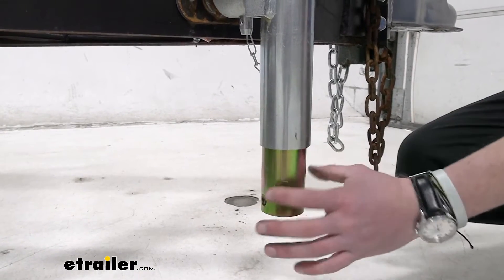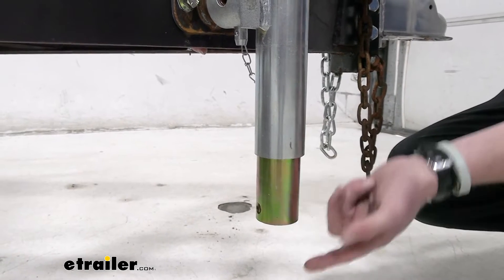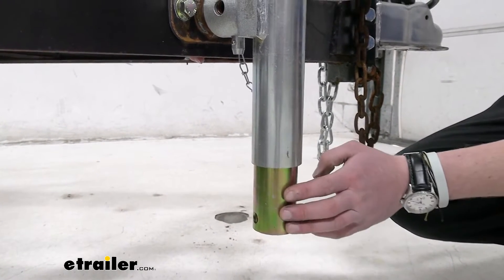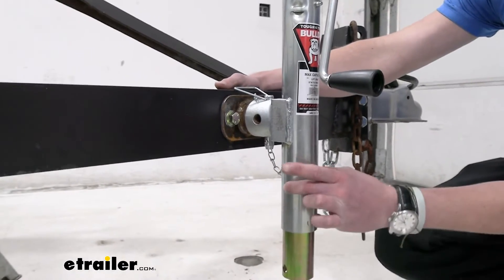Notice our inner tube — it is a two-inch diameter tube, and it has a nice zinc coating on it. So this looks cool, but it's also gonna resist against rust and corrosion. And we are gonna have a coating on the larger tube as well, which is about two and a quarter inches.